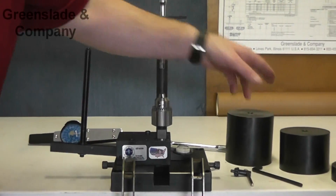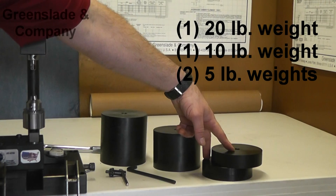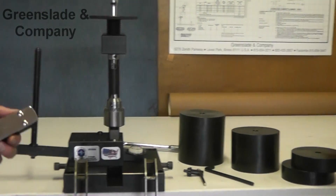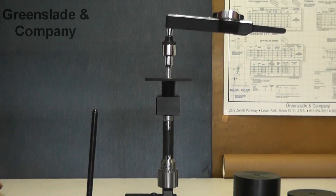Also, what it comes with is a 20 pound weight, a 10 pound weight, and two 5 pound weights. Other equipment we're going to need to do this test is our torque wrench as well as our driver bit.